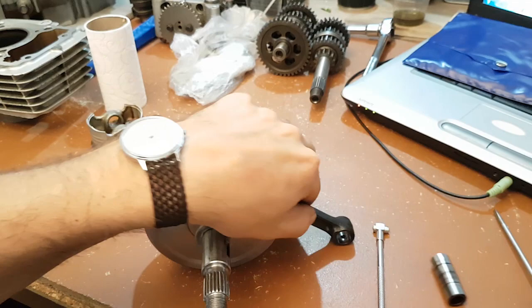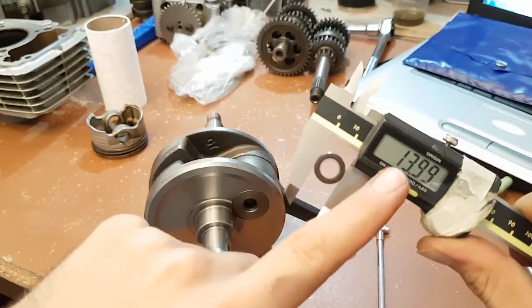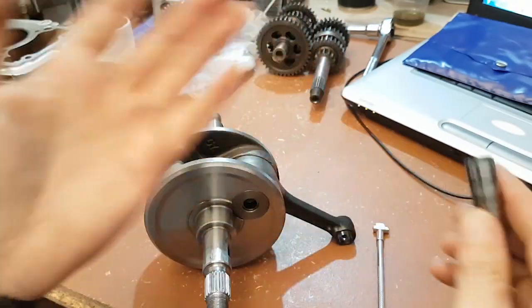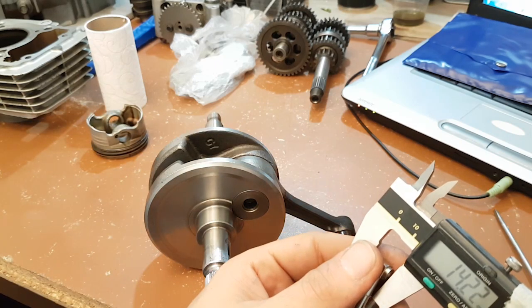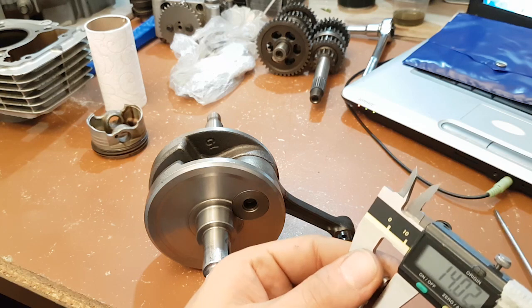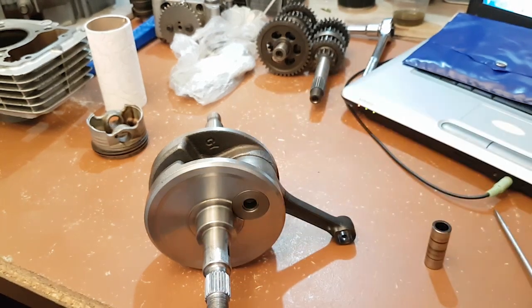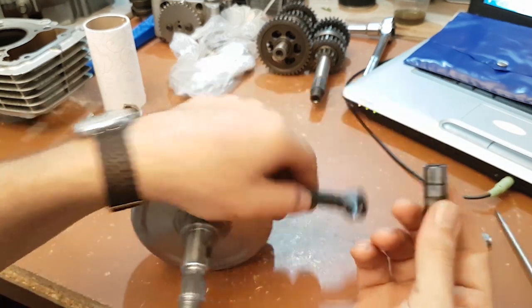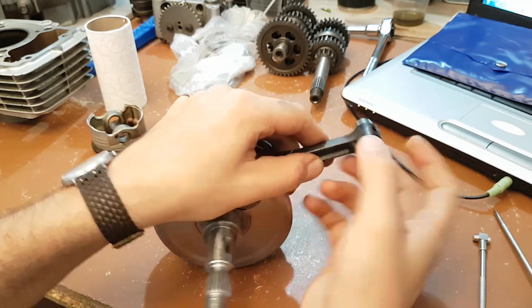This measures 13.99mm, which is dead on factory specs, and this one is 14.03mm — so about a 0.04 millimeter difference between the two. I don't know if that's acceptable, but the point is to insert your wrist pin and check if there is any play in there.